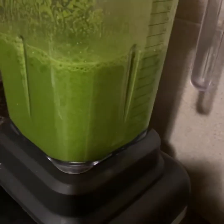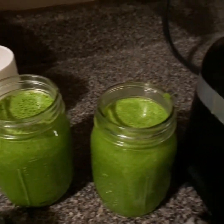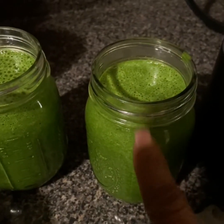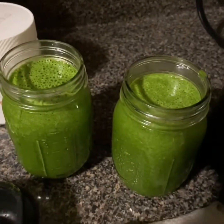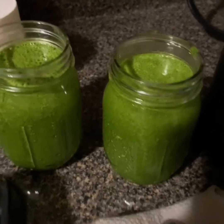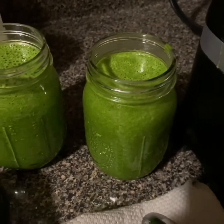This is Bonnie from Keto Lifestyle 50 Plus. If you like this video, please like, subscribe, and share. You can also add monk fruit or spirulina — those were the other two items I meant to mention earlier. If you want a little sweetness, you can add some monk fruit.